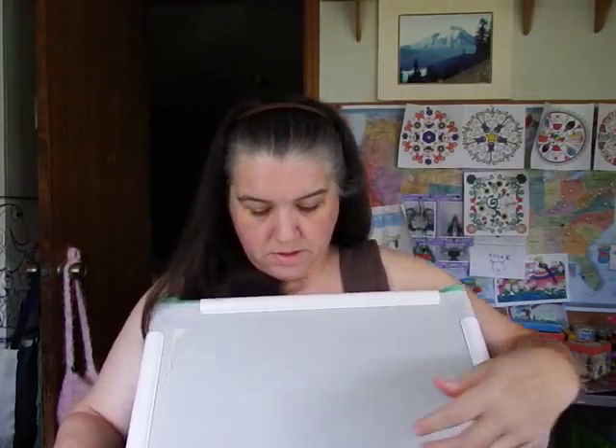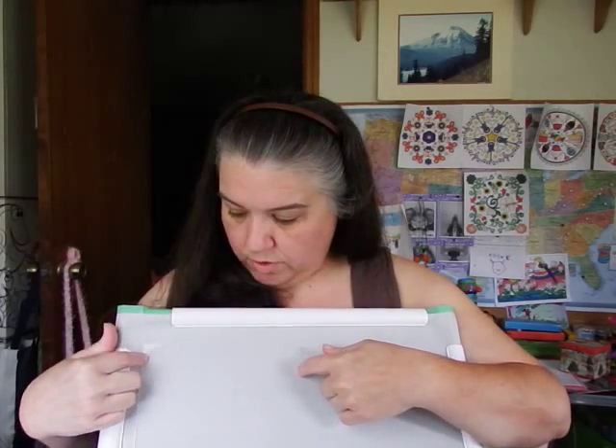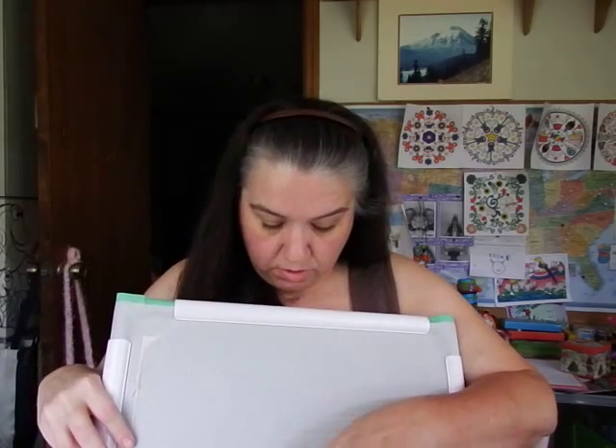Number fifteen: do you start a project in the middle of your fabric or at the corner? I've always started in the middle — I feel safe there. If I want to work in the corner of a project, I'll still start in the middle, count where my middle is supposed to be, then count up and over to find my corner.